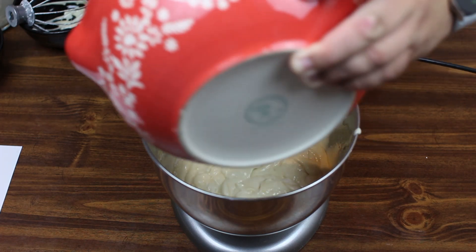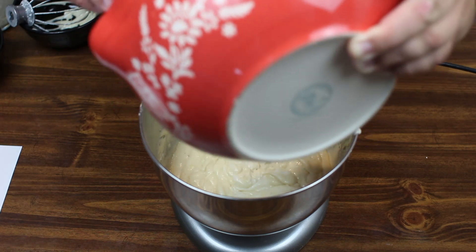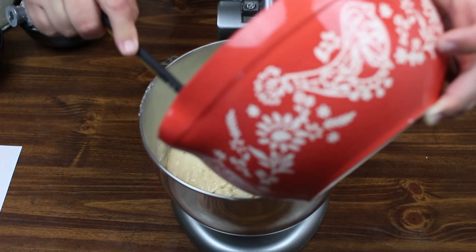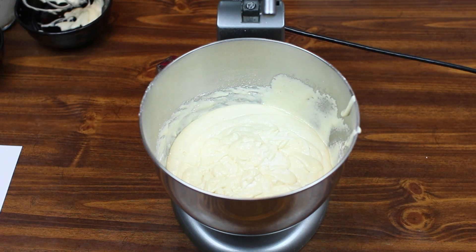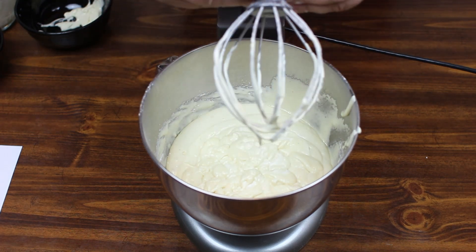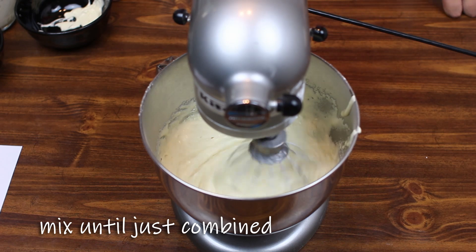This is definitely a lot thinner than when it was just the eggs and sugar, so that's definitely a lot nicer. If you want to see a certain recipe made on the show, reach out to us because we're always looking for something new, different, and exciting. We're going to add our whisk attachment back on and mix this together until everything's combined, keeping it on low speed.